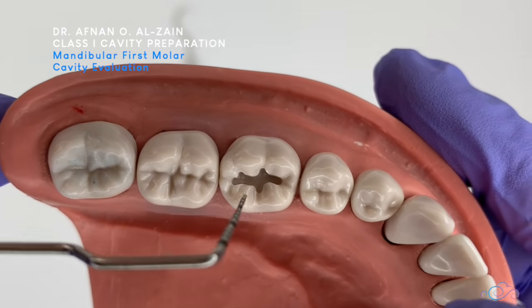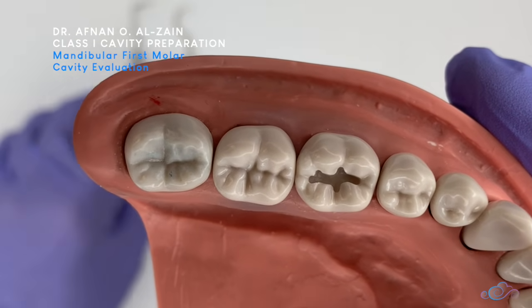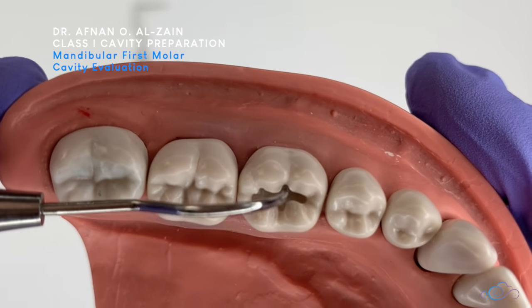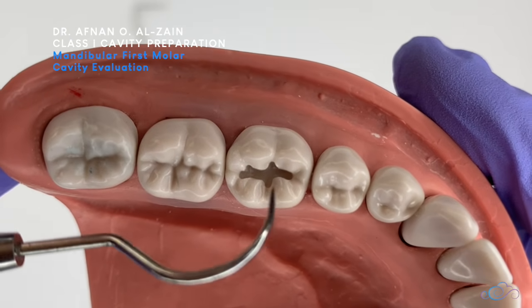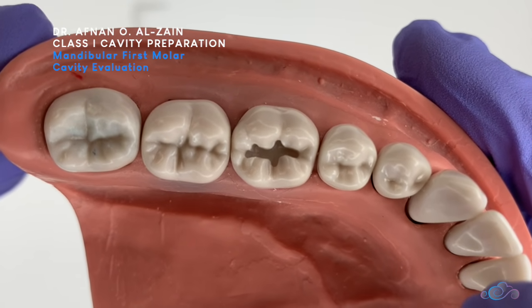After that, we can see that the extension is good — entering all the grooves. Check the smoothness of the cavity and confirm that everything is smooth. There is no catch in the floor or in the walls, and we have rounded line angles. This is the final shape for a cavity preparation for composite.